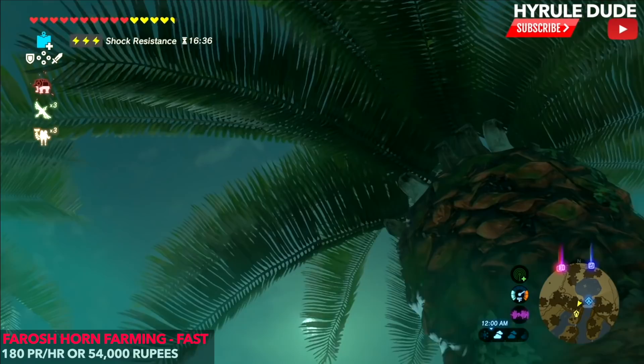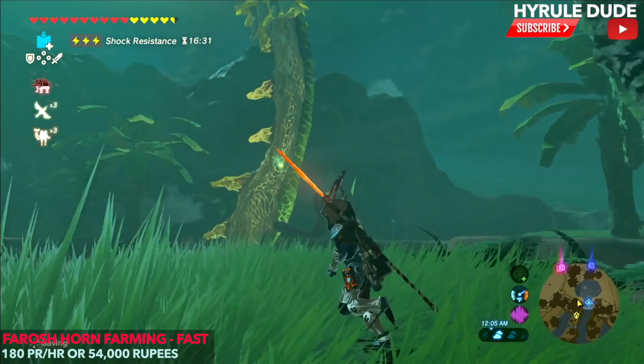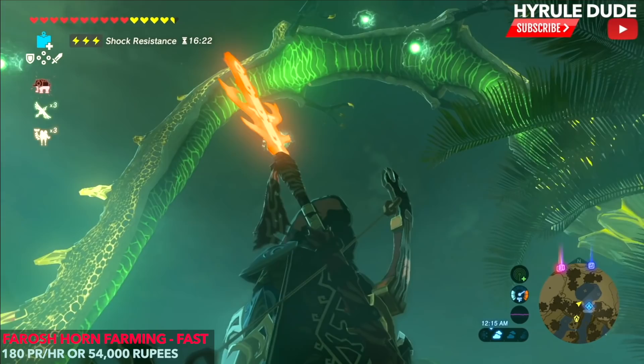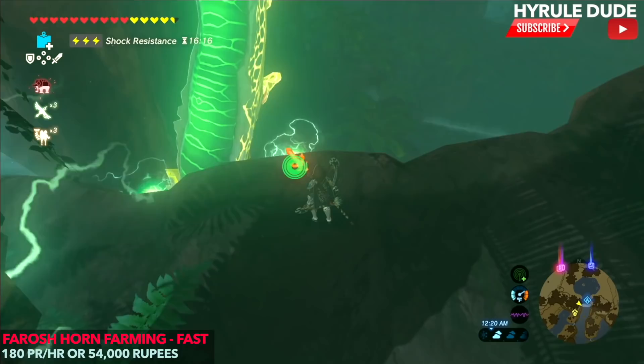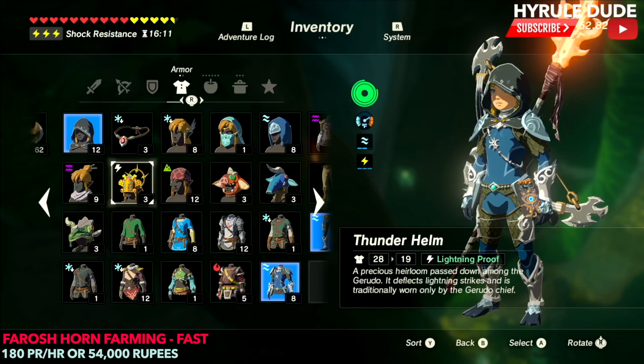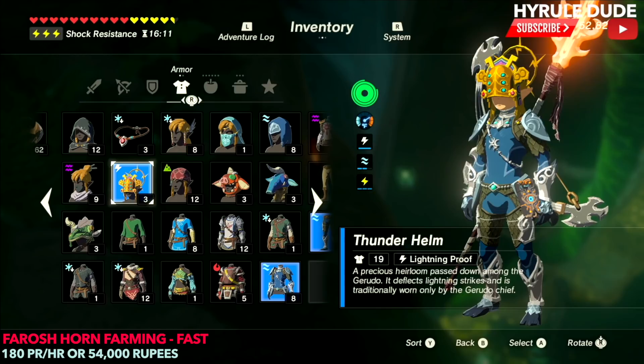Let's check out Farosh — he's coming out now. Look how awesome this thing is. I just ate the zap shroom skewer, so I'm not worried about being electrocuted. There are a few ways you can avoid the electricity. You can either use the recipe I showed you earlier, or you can use the thunder helm, which is a lightning-proof piece of armor. It's kind of ugly, so I like using the hood. The thunder helm is a Gerudo heirloom that you can get from the Gerudo people.